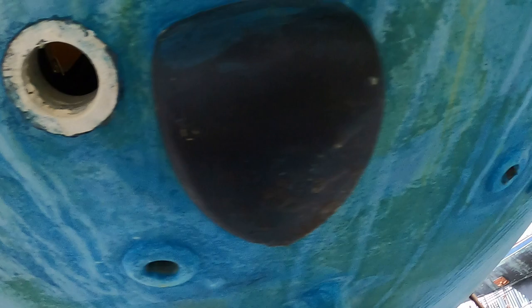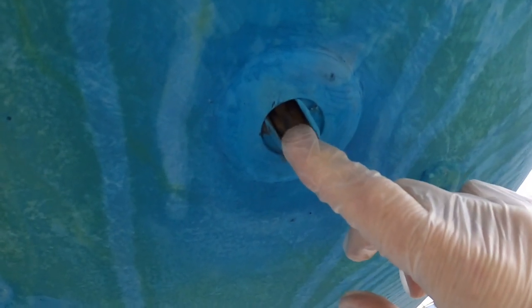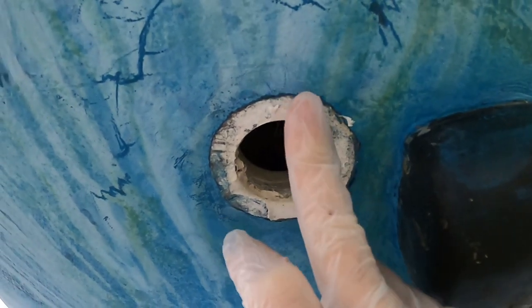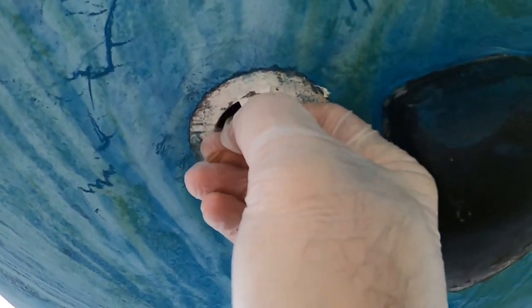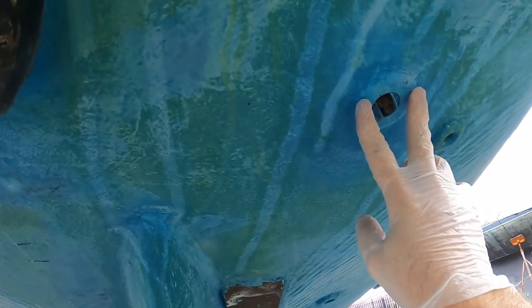The way this boat was originally set up, they had separate transducers — one for speed, and the other for depth and temperature. We removed the one for depth and temperature and just left the speed sensor in there to keep the hole plugged. Eventually we'll fiberglass over it and fill that hole. The existing speed transducer has a few paddles broken off the paddle wheel and isn't even pointing in the right direction, so it probably wasn't doing much good. We think its location is where the lifting straps go when hauling the boat in and out of the water, which may have damaged it.